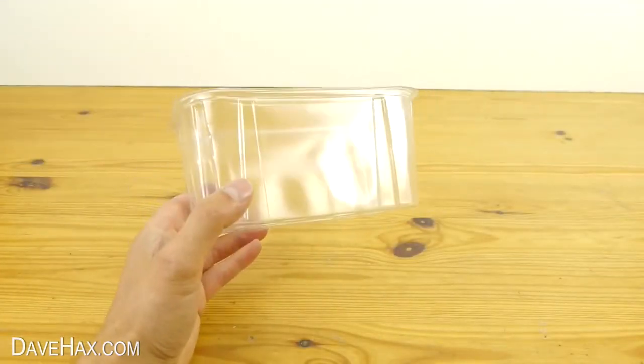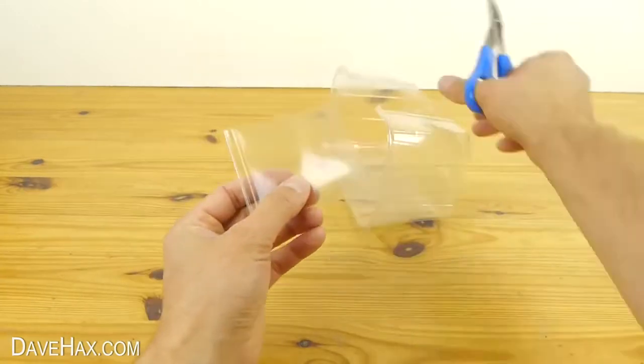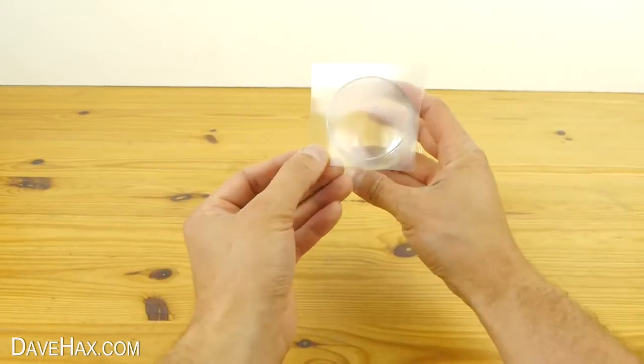Start by taking a thin plastic container. Then, using a pair of scissors, cut out a piece which is completely flat, like this. It needs to be slightly bigger than the diameter of your glass.